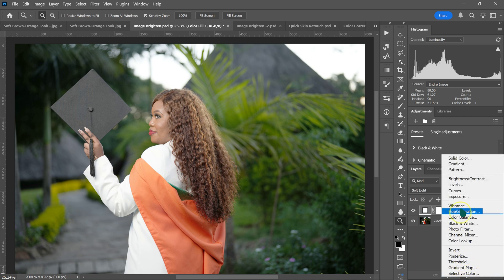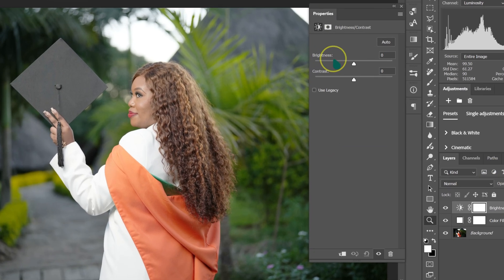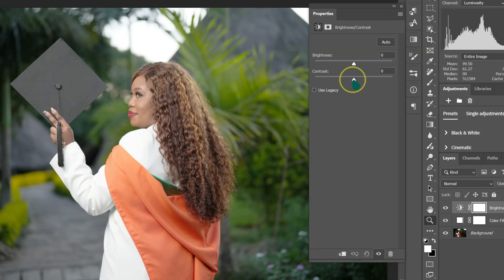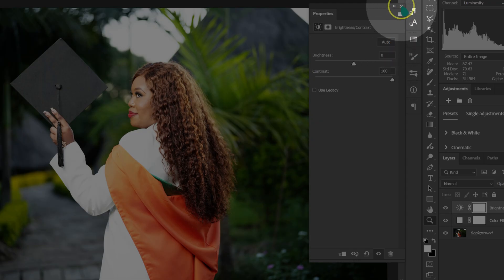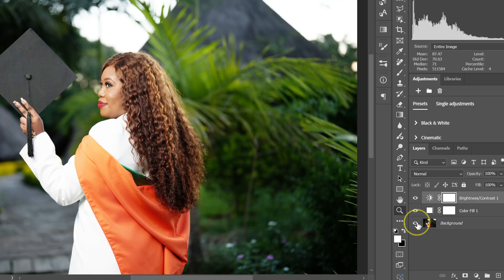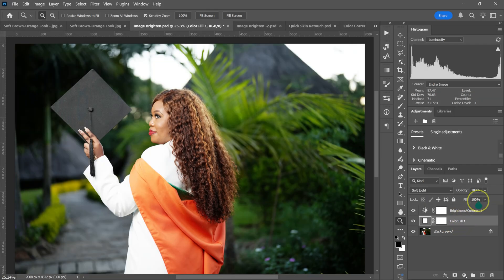Go back to adjustment layer and select Brightness and Contrast. Leave Brightness at zero and move the Contrast to your liking — for this image, I'll take it all the way to 100. Close the panel. Here's the before and after. If it's too bright, select this layer and reduce the opacity to your liking.